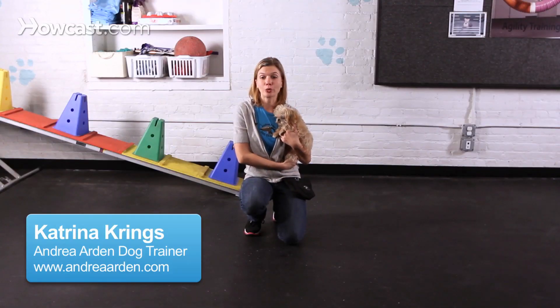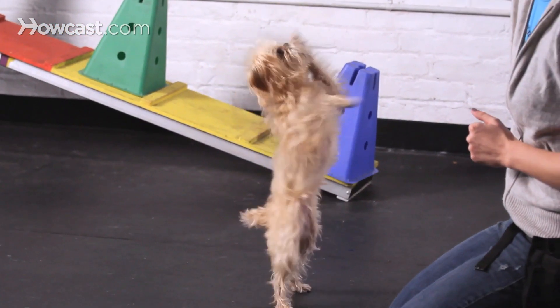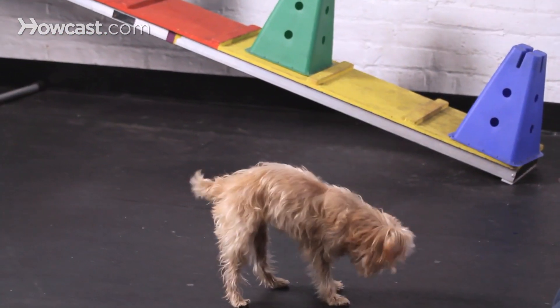Stella and I are going to show you how to teach your dog the trick of dance. When teaching this trick, you're going to want to have a clicker to mark when your dog's done something right, as well as several small treats that your dog likes to use as rewards.